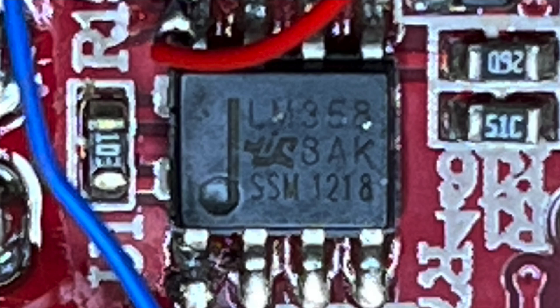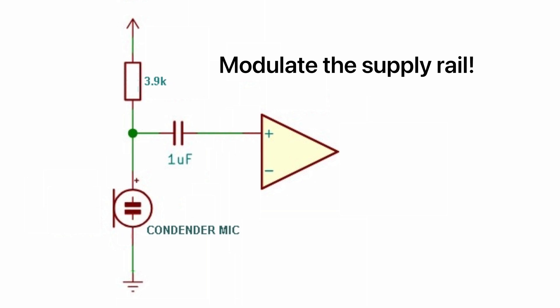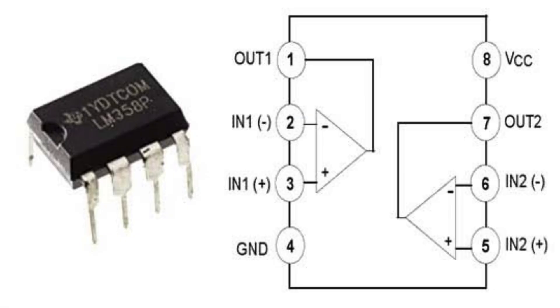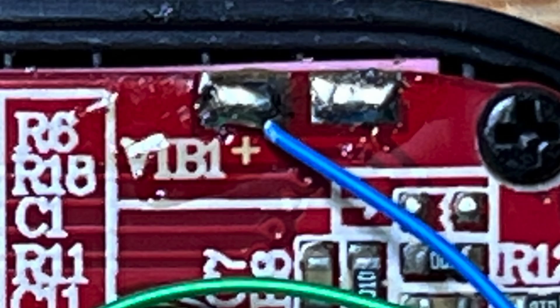Luckily there's already an LM358 op amp, so all we need to do is add a little circuit that can modulate the DC current. If we take the positive supply rail from pin 8 of the op amp, we'll get a pin that is switched with the power switching of the device itself, so the microphone won't be able to drain the battery by conducting current straight to ground.